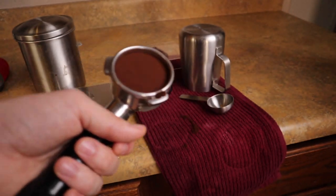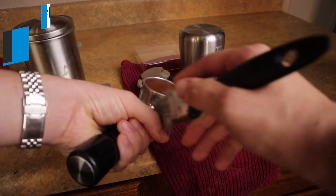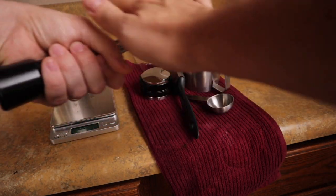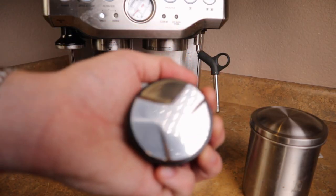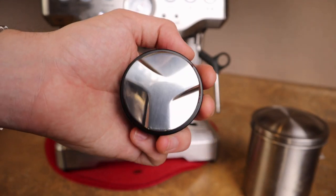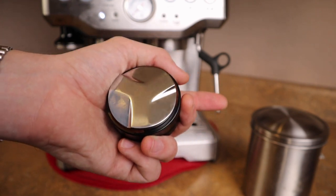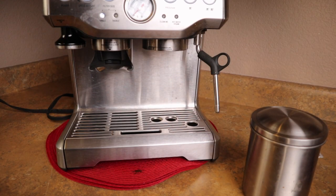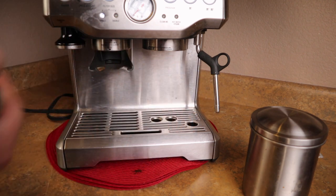The next tip is to get a paintbrush so you can get rid of all these grinds. I find that super helpful — I don't want to get this in the machine, so just get a cheap paintbrush. And if you guys really get anything from this video, this little distribution tool has made everything more consistent and easier. Most espresso machines are 58 millimeters, but this one is 53 millimeters, which is why it's perfect for the Barista Express.